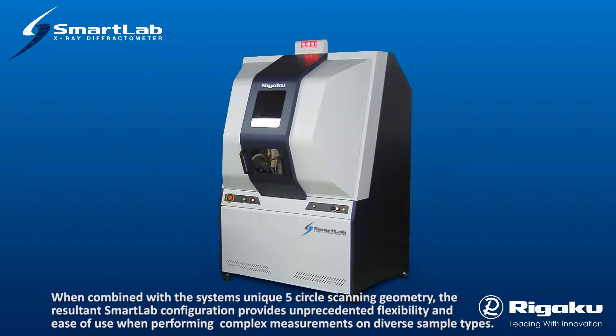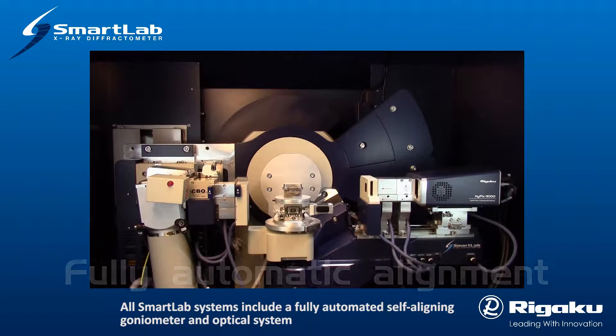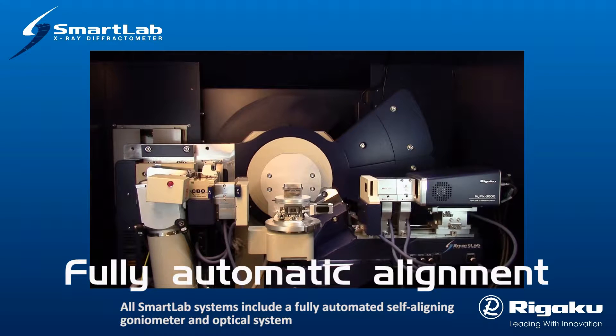When combined with the system's unique five-circle scanning geometry, the resultant SmartLab configuration provides unprecedented flexibility and ease of use when performing complex measurements on diverse sample types. All SmartLab systems include a fully automated self-aligning goniometer and optical system.